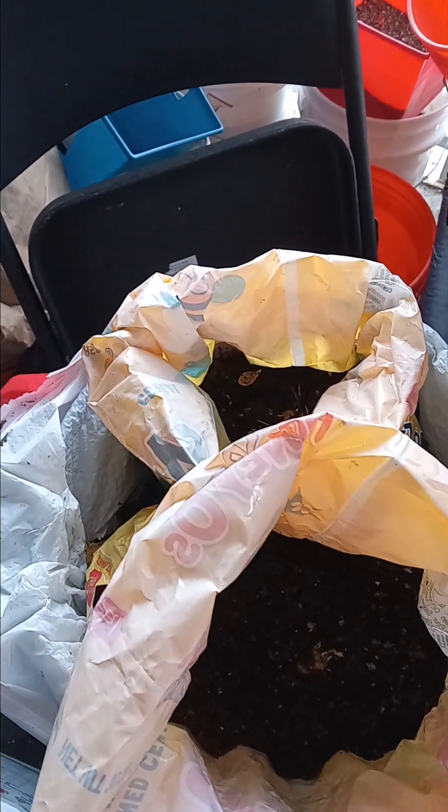Good morning everybody. This is Gardening Warrior Q, and these are my potatoes that I planted in these cereal bags. Last night I watered them but it was dark, so I didn't see that some of them had gotten their little roots exposed. That tells me their little heads are poking out there.